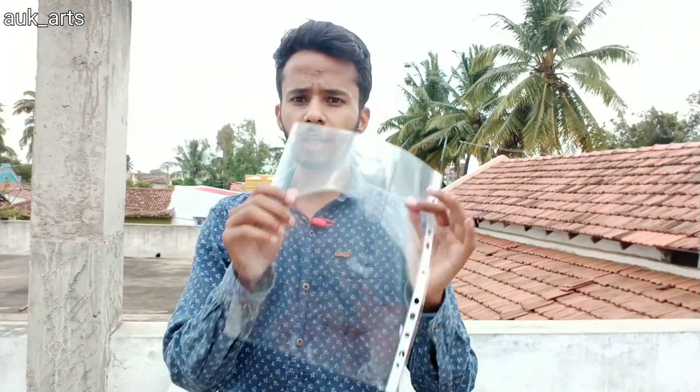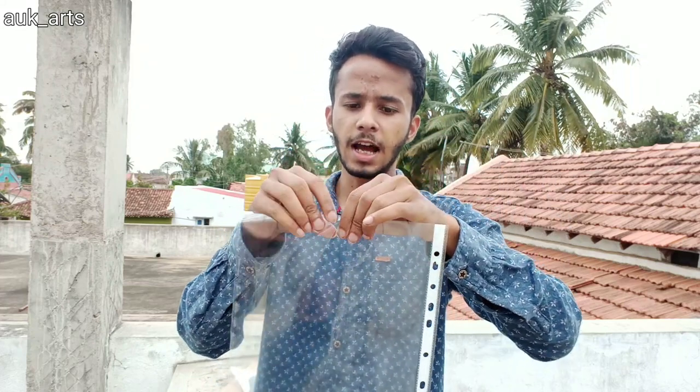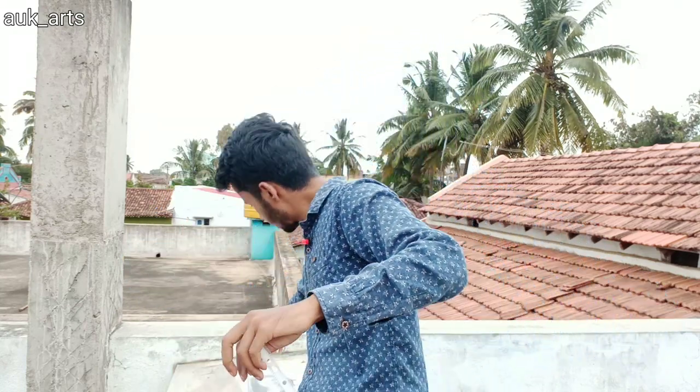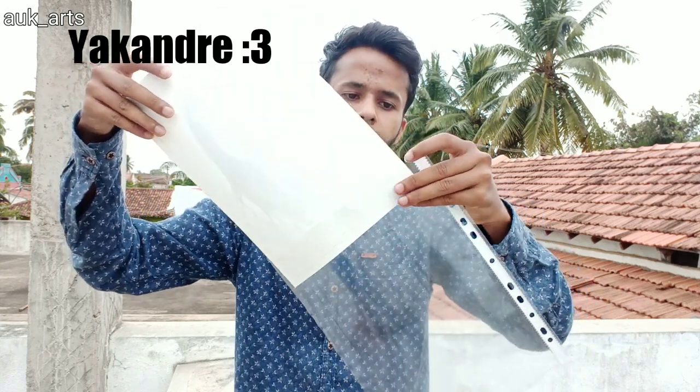So first of all I have to prepare the folder. I will put in new materials — I will place a new sketch here like this so it will be safe.